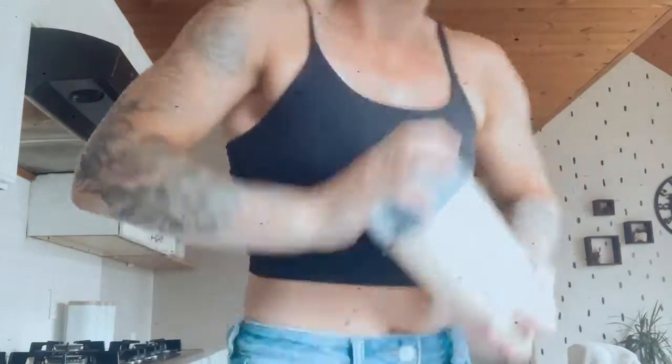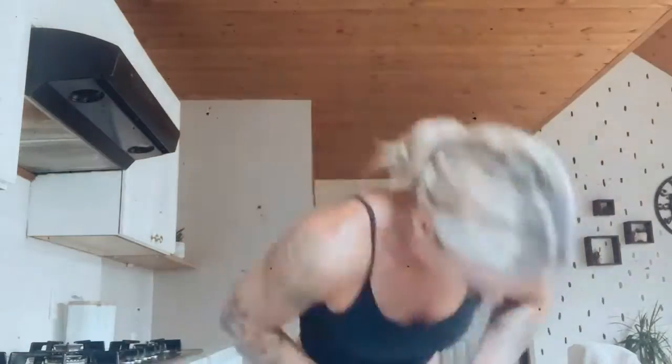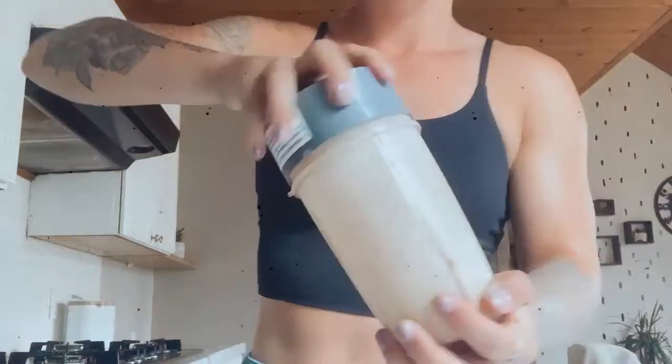This recipe is so easy to make — you literally just throw all the ingredients in the blender and blend it up. Probably the hardest part was getting the lid off my blender! Thanks so much for watching. Give this recipe a go and let me know what you think.